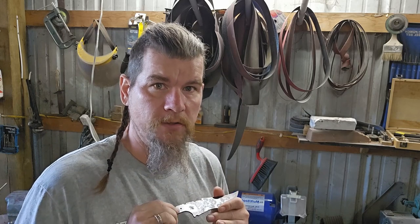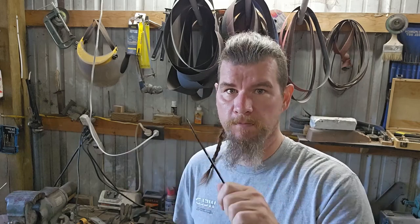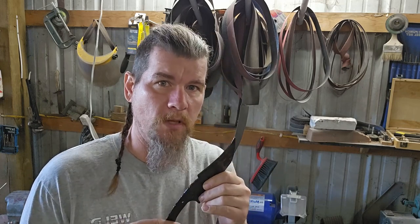Typically I'll start with a 36-grit belt and then move up through the belt progressions into an 80, 100, then I usually go to about 150 and finish it off at around 220. One thing to remember as you're grinding: you definitely want to keep in touch with your heat. If you've already tempered your knife, you will lose your temper if you get it too hot. Also, you want to keep away from the tip — do not put a lot of pressure on the tip, or it can get too hot and you'll have to start all over.